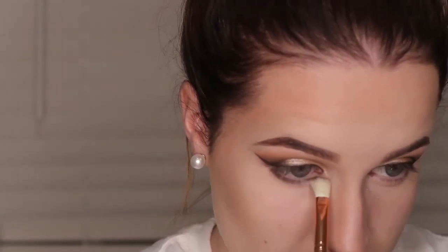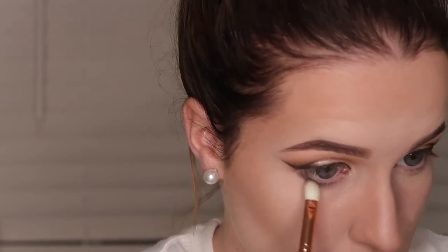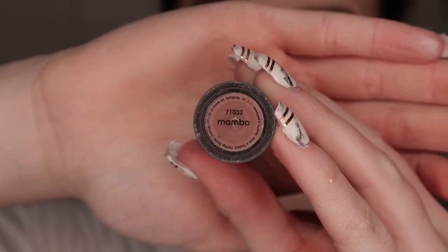Then I went ahead and just applied my lashes and some mascara as well. So for my inner corners today I took a matte white shade and I just applied that with my Precision Shader Brush. And for my lips I used the shade Mambo by Australis.